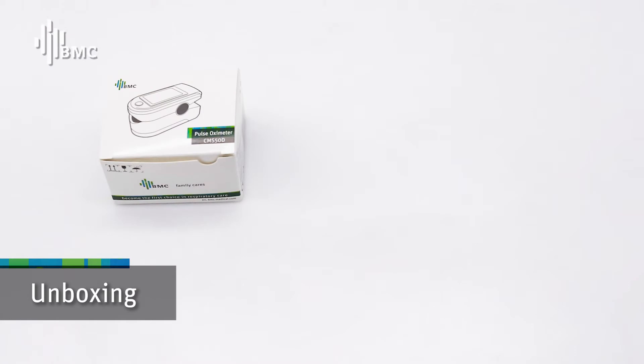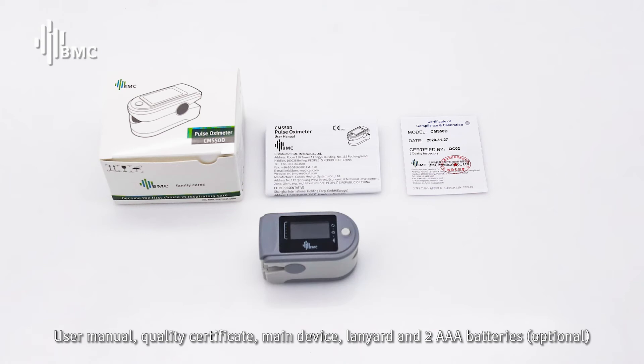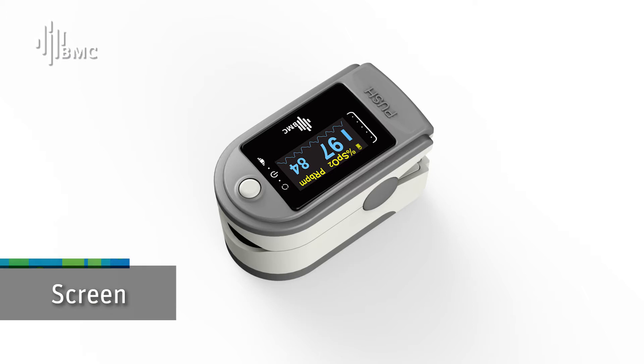Unboxing. Inside the box you will find: a user manual, quality certificate, the main device, a lanyard, two AAA batteries, and an optional screen protector.